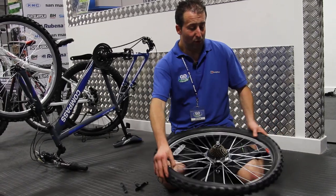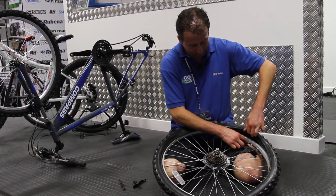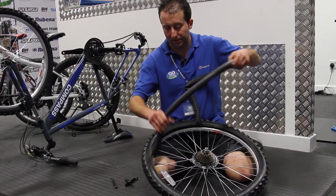Now with the beading removed from the rim you can remove the damaged inner tube. Pull the valve out of the valve hole and carefully pull the inner tube out.